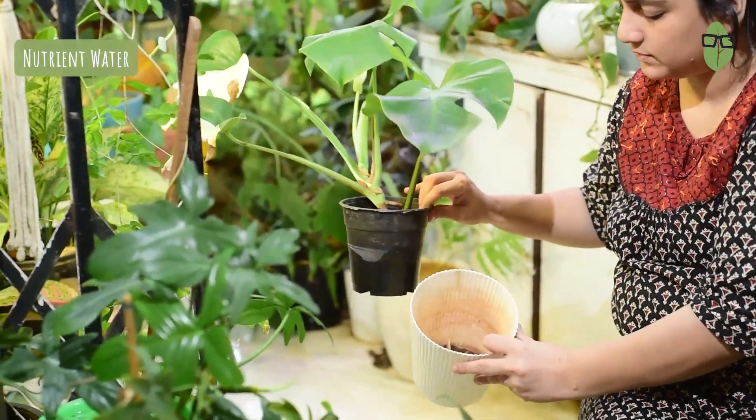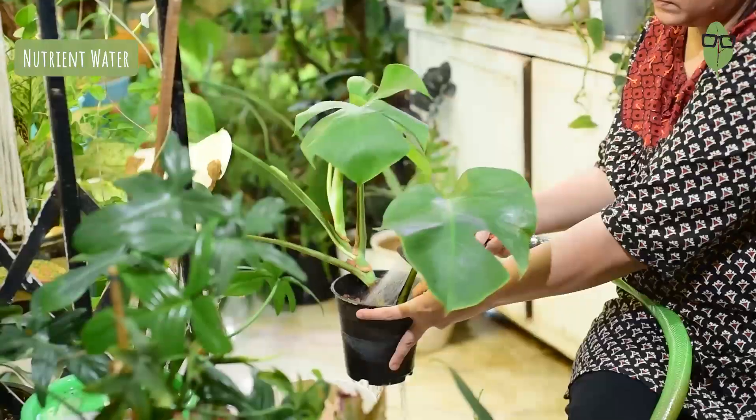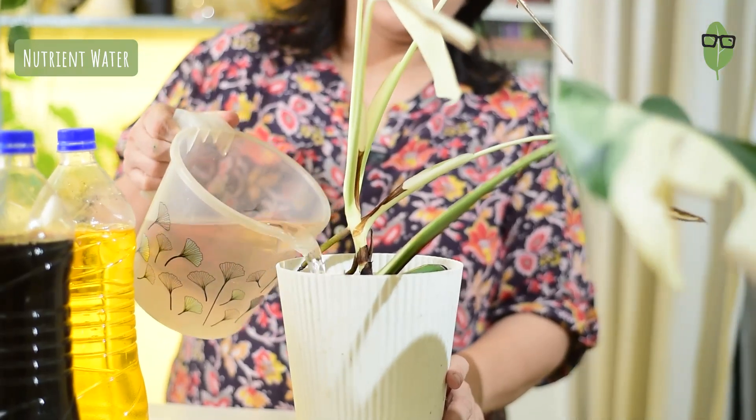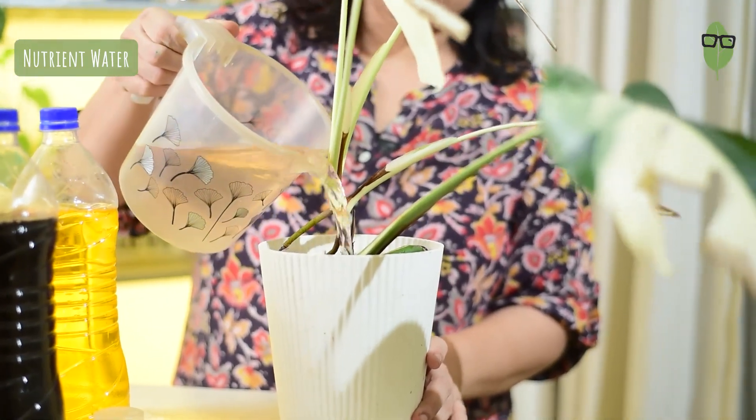There are a few things to remember about nutrient water. If you're having hard water from your tap, which has a lot of minerals, it is better to change your water every two to three weeks. The product I use suggests changing the water every 12 to 14 days, but that's not practically possible for me. So I change the water maybe every two to three weeks. I wash down the roots and put in fresh nutrient water, throwing away all the old water. If you're getting really good water from your taps, you don't need to bother much — you can just top it up as the water evaporates. So it's very easy to maintain.